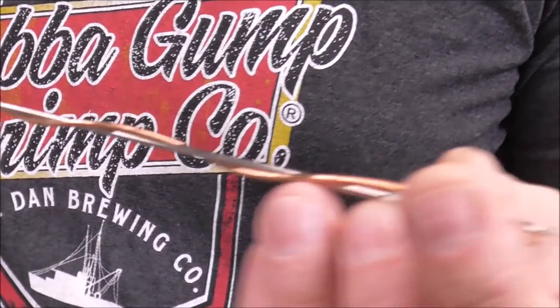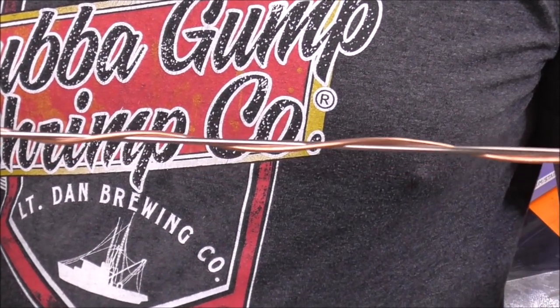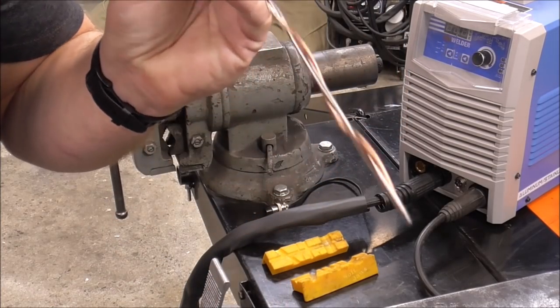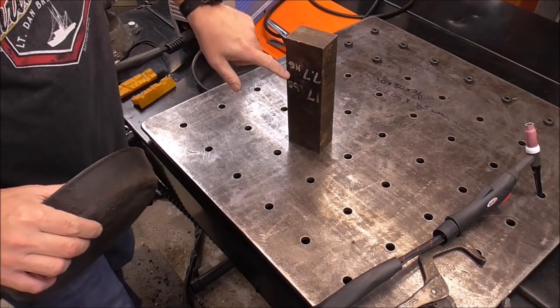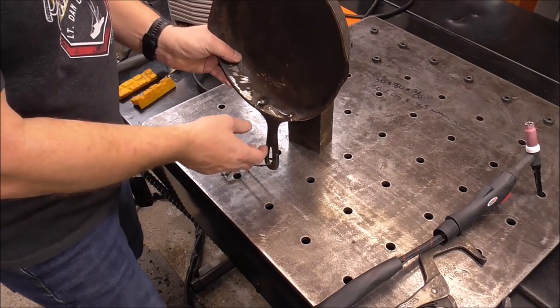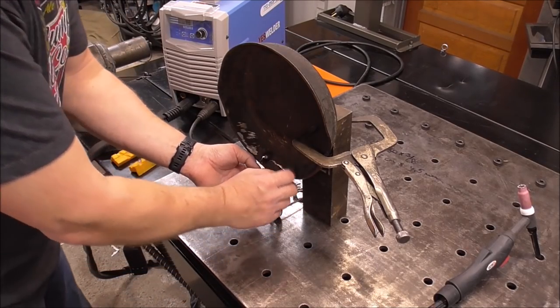There it is — that's our copper rolled into the stainless wire. Now we'll try to get this into position. I've got a 17-pound piece of flat bar as a support block so it stands up and I can work right here.